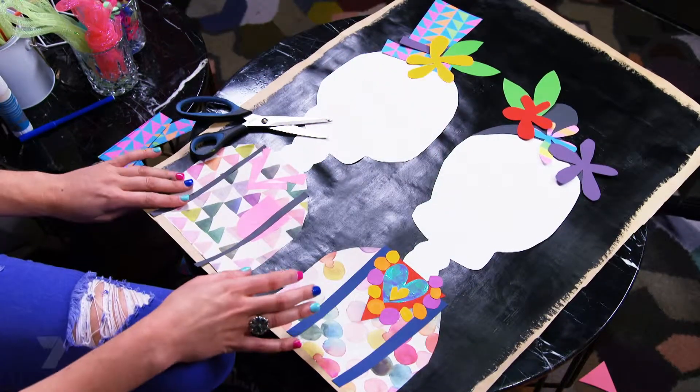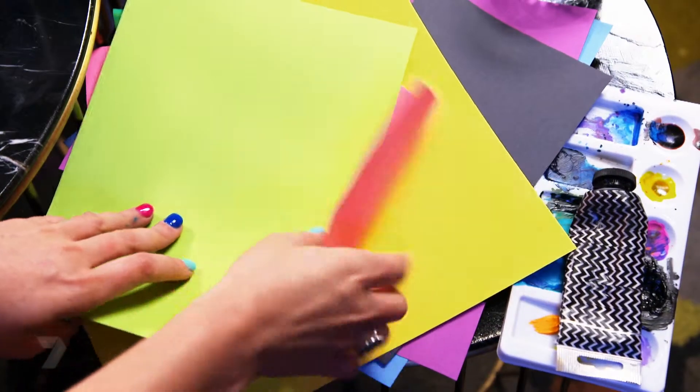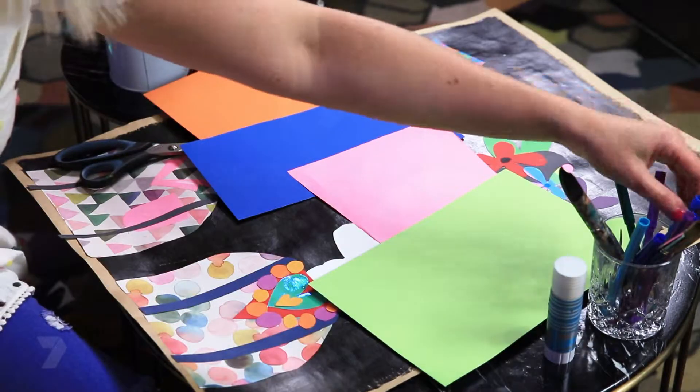Over the past few episodes we created skulls and dressed their heads and bodies. Now for the main star of this masterpiece — the face. So let's start with the eyes. I'm going to choose four really nice bright colours, two for each skull, and they're going to be the background of our eyes.